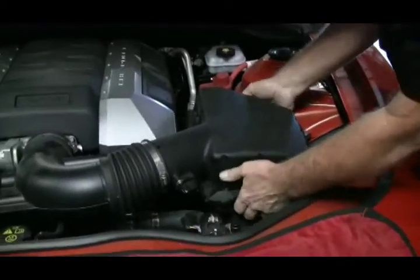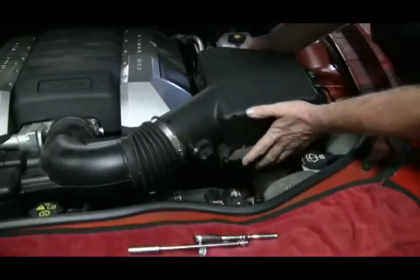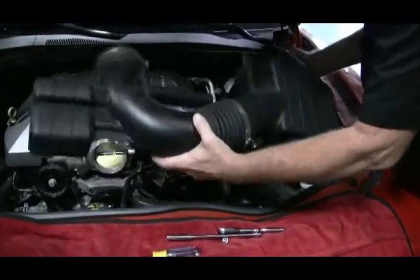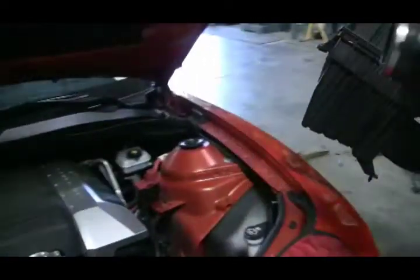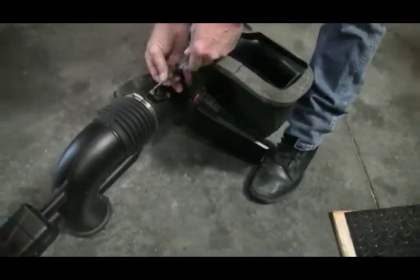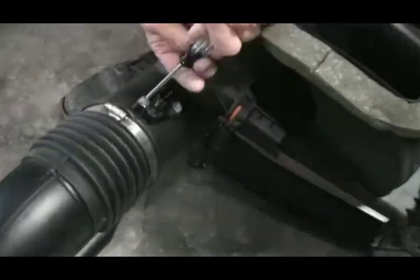Grab the air box and pull up. You can lift the whole thing right out of the car as one piece. Remove the mass air flow sensor from the original air box.